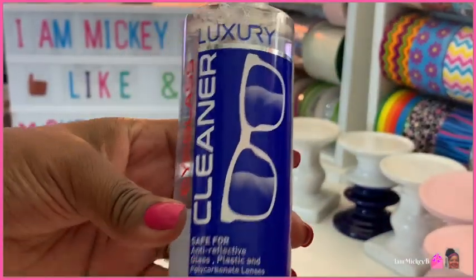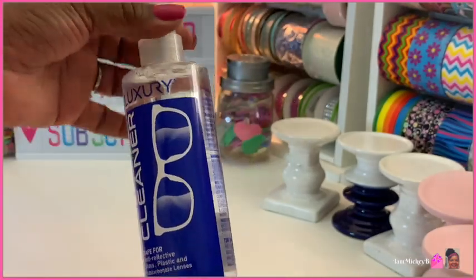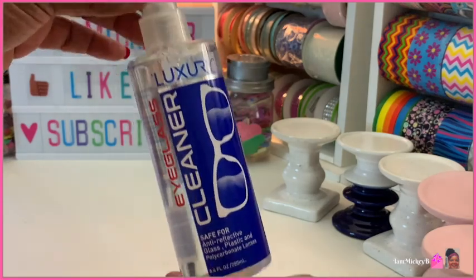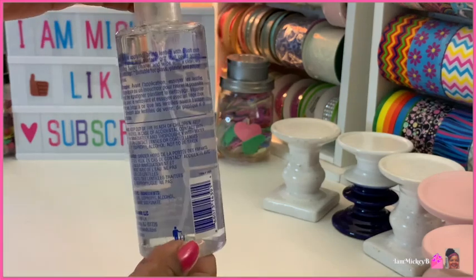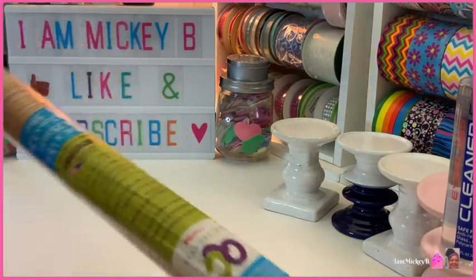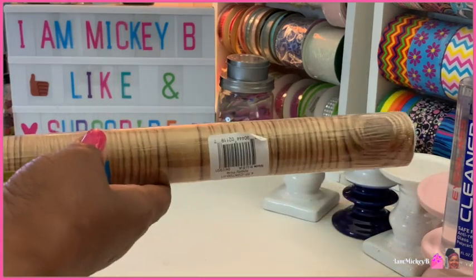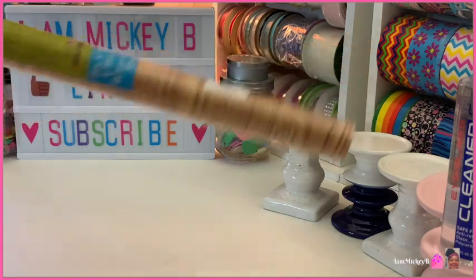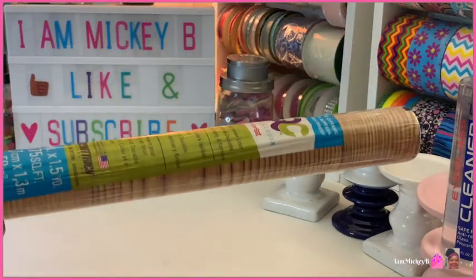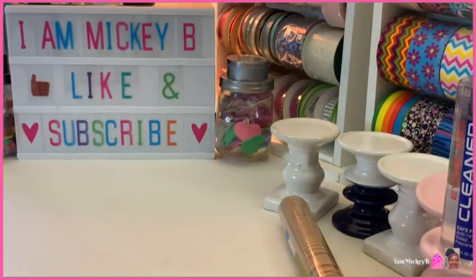They have this luxury eyeglass cleaner. I bought another brand before called Happy Eyes, which was a defogger with all these different qualities listed. This one doesn't list them, but I'm assuming it's the same thing, and I really liked the one I got before so I wanted another. I also found this contact paper in a light brown with a wood look — a lighter brown versus the normal dark brown. It's 18 inches by 1.5 yards.